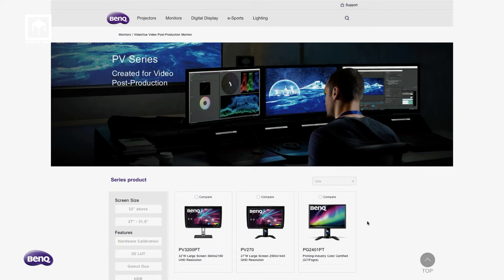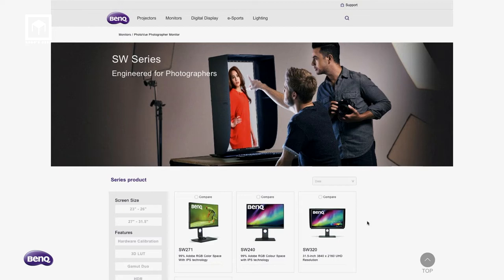In terms of monitors, I use the PV series, which is specifically created for video color correction. They are Technicolor-certified monitors with 10-bit panels and 4K resolution, and I use them as my main desktop reference. I also use the SW series — the SW320 — for photography, Photoshop, color correction, and HDR preview. I also use it for playing games, which is terrific.